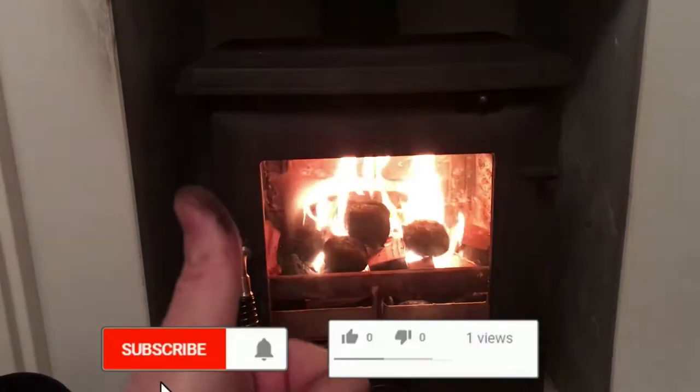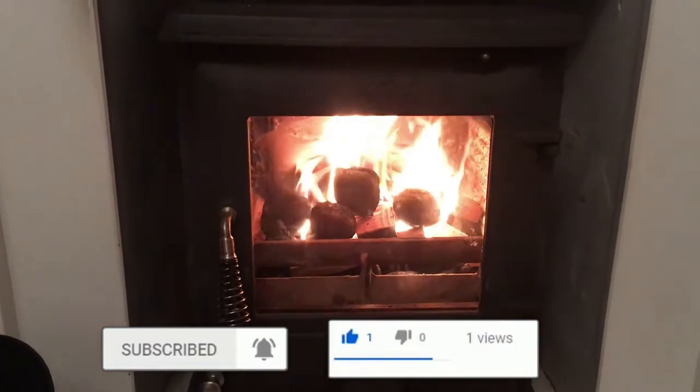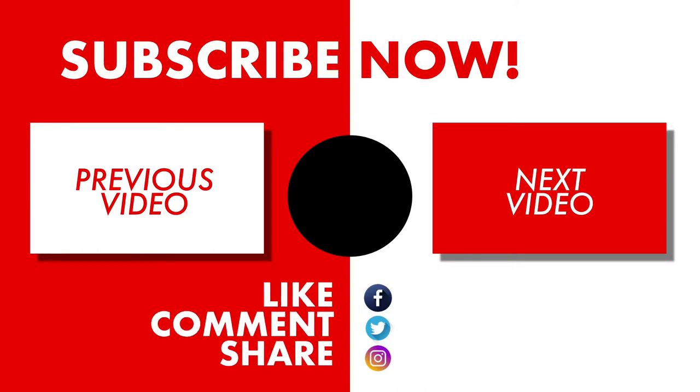Right guys, thanks for watching. Hopefully that just gave you a brief overview of how to change the glass in a wood burning or multi-fuel stove. Now I'll just sit back and enjoy the fire. I'll see you in the next one.